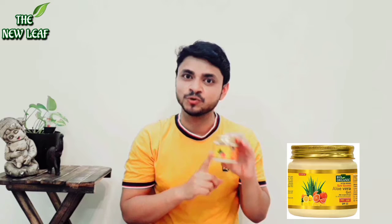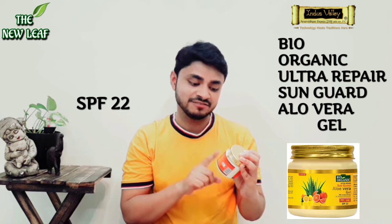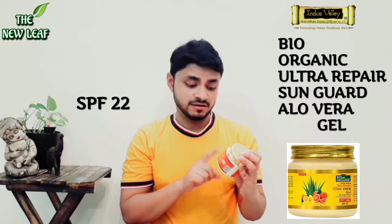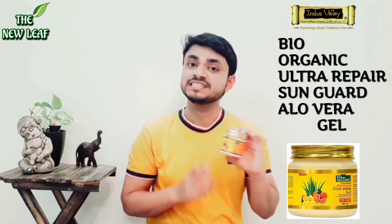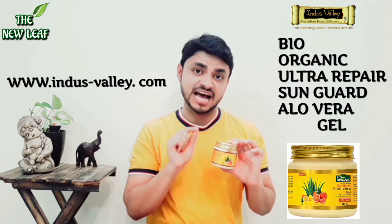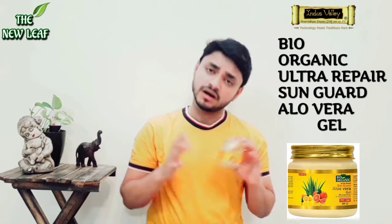Let's start the review of this product, which is Indus Valley Bio Organic Ultra Repair Sun Guard Aloe Vera Gel with lemon and orange for ultimate refreshing feel. The name of the company is Indus Valley and the website is www.indus-valley.com — you can buy these products from here.